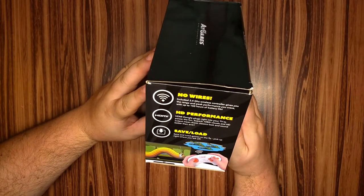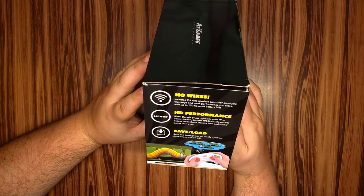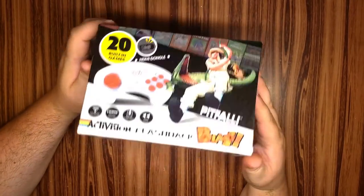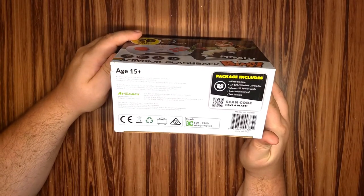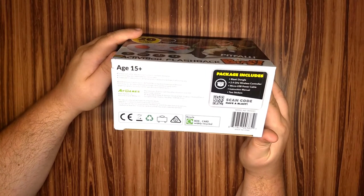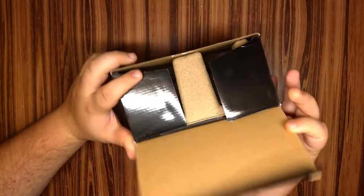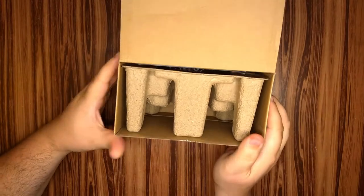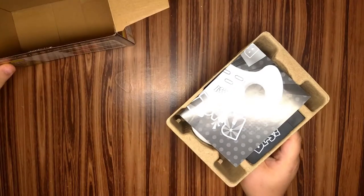No wires. HD performance. Save and load. Some happy crocs. Angry video game nerds swinging over a scorpion — to be expected. Ages 15 plus? I don't know about you guys, but I don't remember Atari games being that violent. Let's open it up and see what's actually inside. I pre-cut it because I wouldn't want YouTube to ban me for using a knife to open tape — something YouTube totally would never do, right guys?